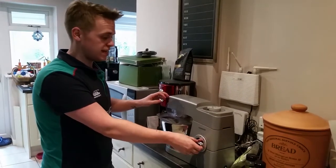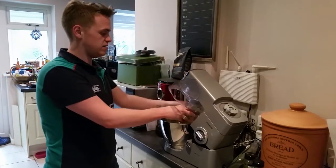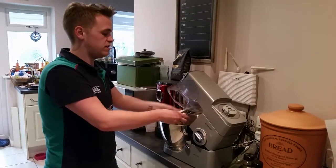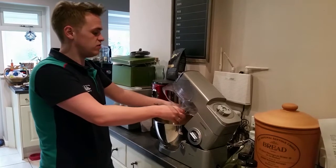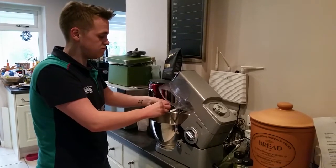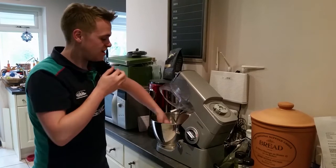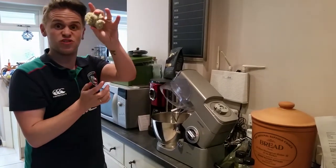Keep doing this until it's all mixed together. When it's all joined together it should make a nice easy sticky gooey ball. You can give it a taste, and if you've got more preference to one of the herbs then chuck some more in. It should make a nice squidgy stuffing ball.